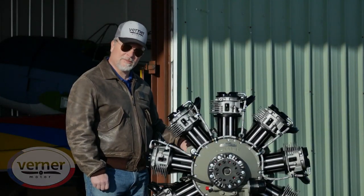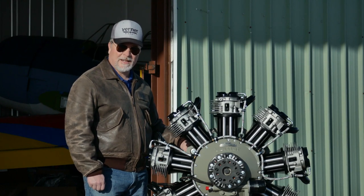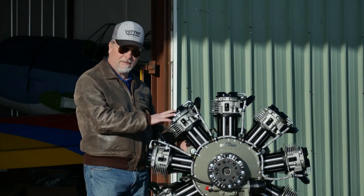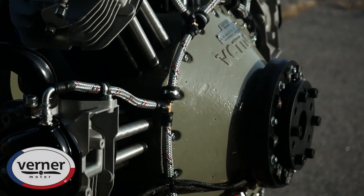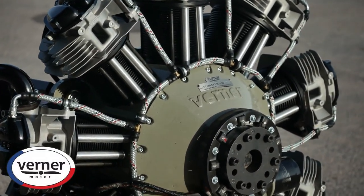Hello, I'm Sam Watrous from Scalebirds. We're a Werner Motor dealer in the United States, and today I'd like to introduce you to the Scarlett 9S radial engine. Today's video, we want to show you a close-up view of the engine all around it. We're going to explain the features and the systems to you.